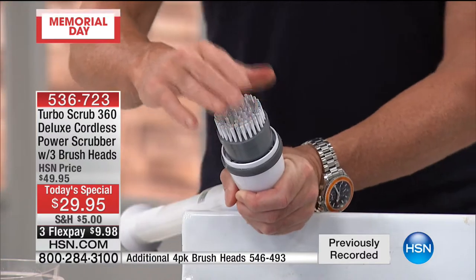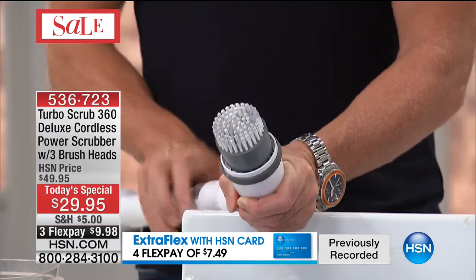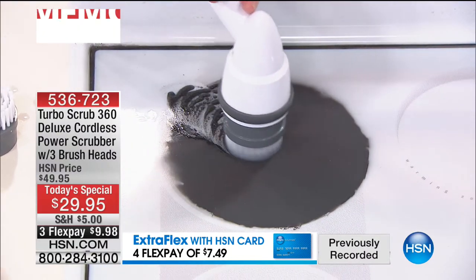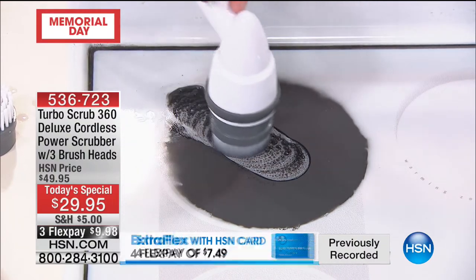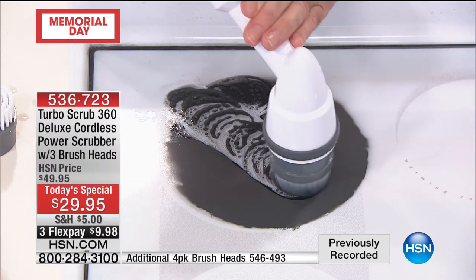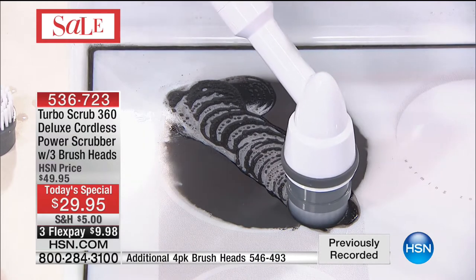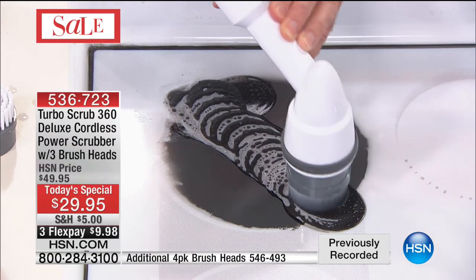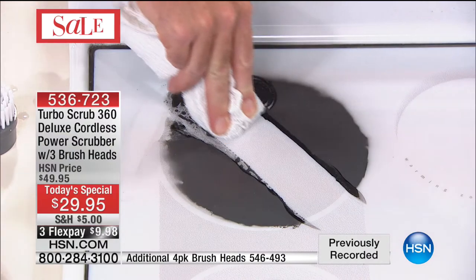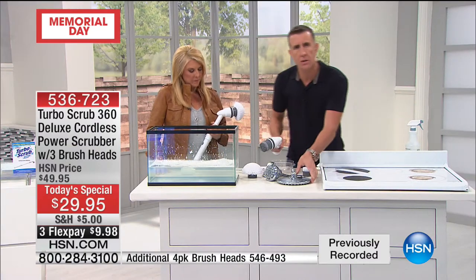The heavy-duty brush is smaller so you get more concentrated power in a lesser area, with rigid bristles for burned-on or baked-on messes — barbecue grill, brake dust, bugs on the windshield. It's June bug season soon! Burned on, baked on, caked on, years of build-up — use this with your favorite cleaners and let it do the scrubbing. Even when I push it down it's got tremendous power and torque.